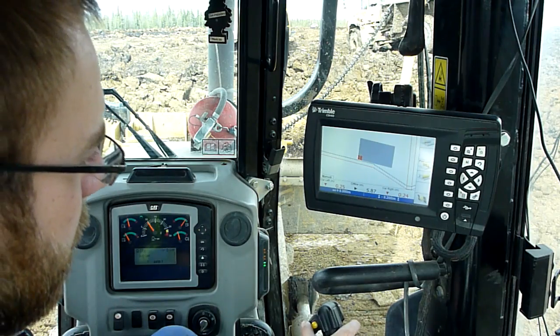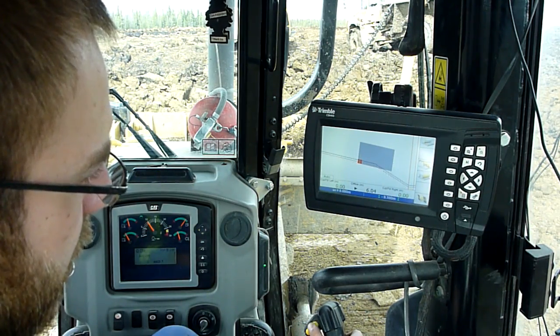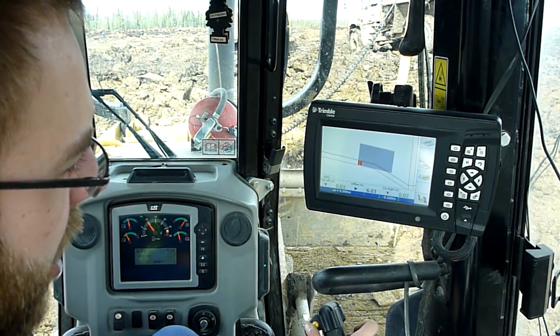I can run in manual mode, or I can just push the button and it kicks into auto. Holding the trigger, I can bump my offset up or down.